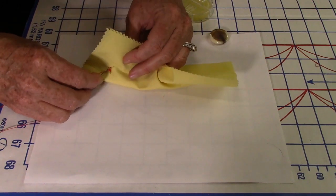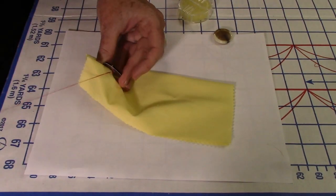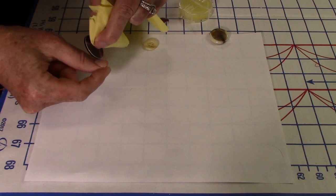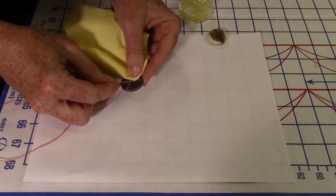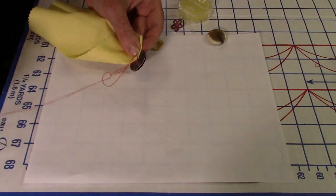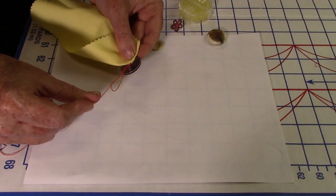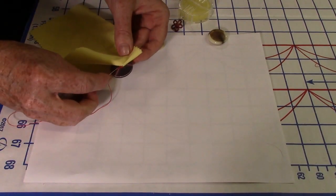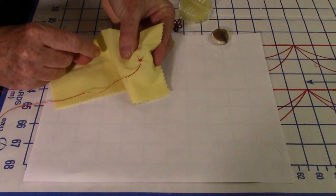To finish with a knot, pull the needle up through the layers, then create what's called a thread shank by winding the thread around under the button for a little extra strength. Take the needle, create a loop, put the needle through the loop twice, and pull — that creates a knot. Then take the needle back through the back layer and cut the thread. Button number one is done.